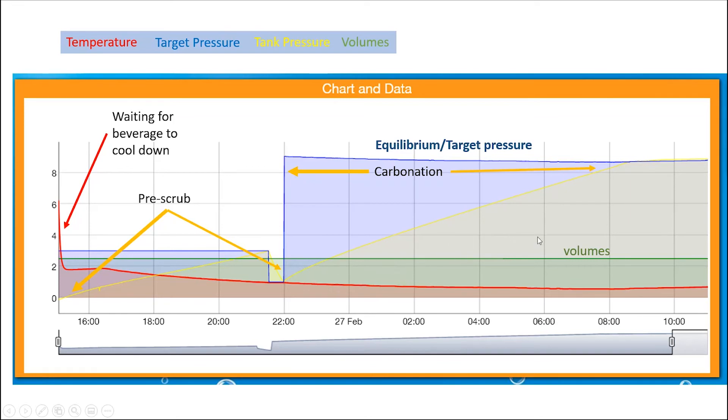This is a 30-barrel bright tank with a 12-inch carbonation stone. The brewer has set it up so the tank transfer finishes around 3 in the afternoon, with flow rates dialed in so carbonation finishes just before workers come in the next morning. They can go straight to packaging at around 8:30 in the morning. That is a perfect, beautiful carbonation plot for a 30-barrel bright with a 12-inch carb stone.